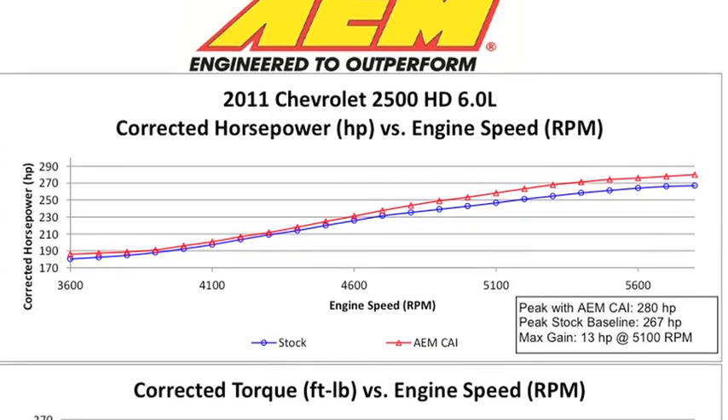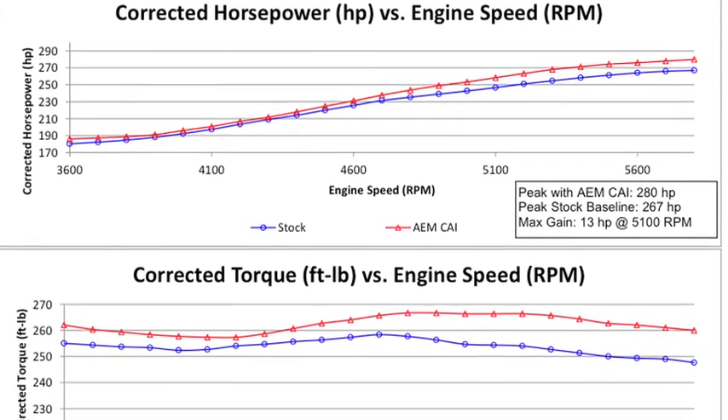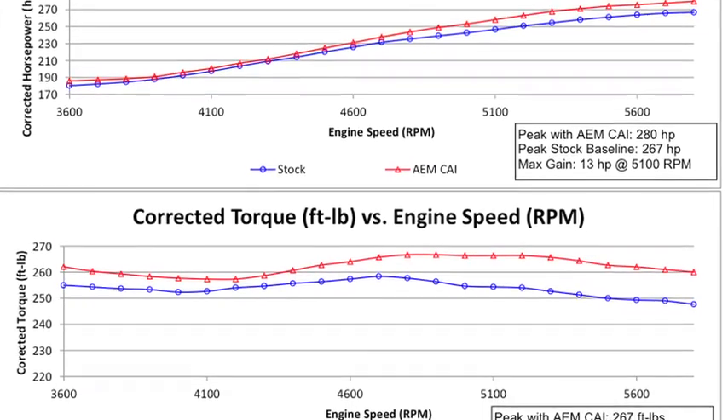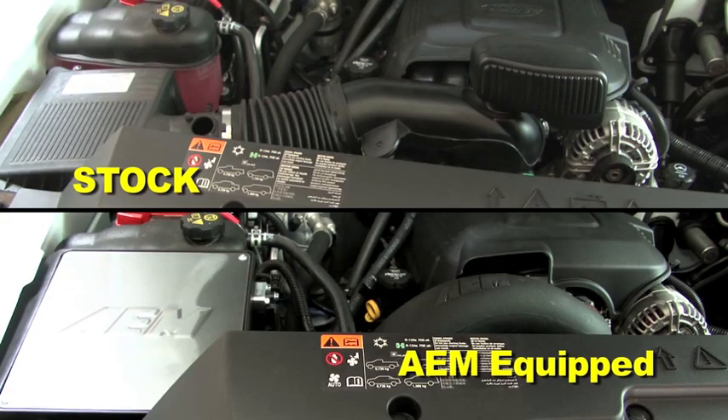AEM power testing showed an estimated power gain of 13 horsepower at 5100 RPM with this air intake installed on a 2011 Chevrolet Silverado with a 6.0L engine. Actual results will vary depending on the condition of the vehicle, mileage, weather, and other variables.